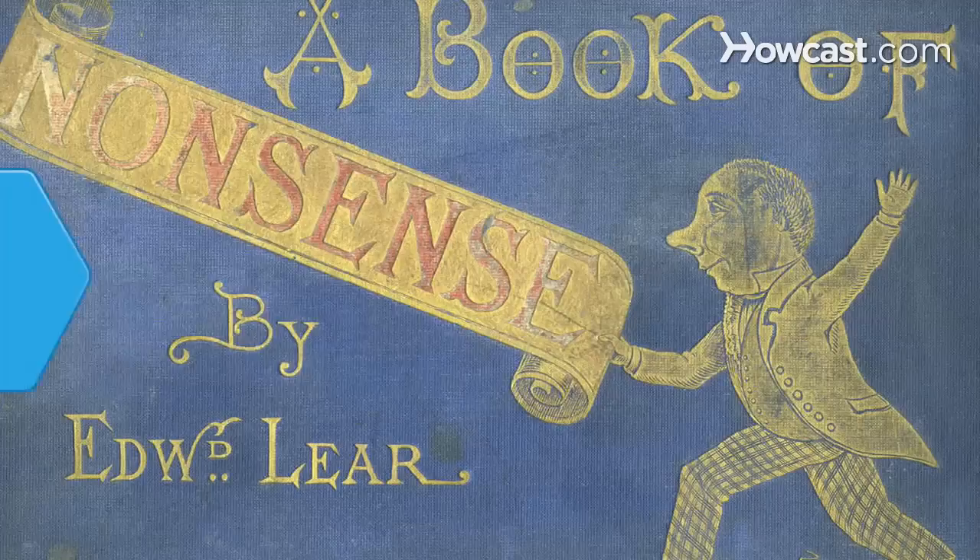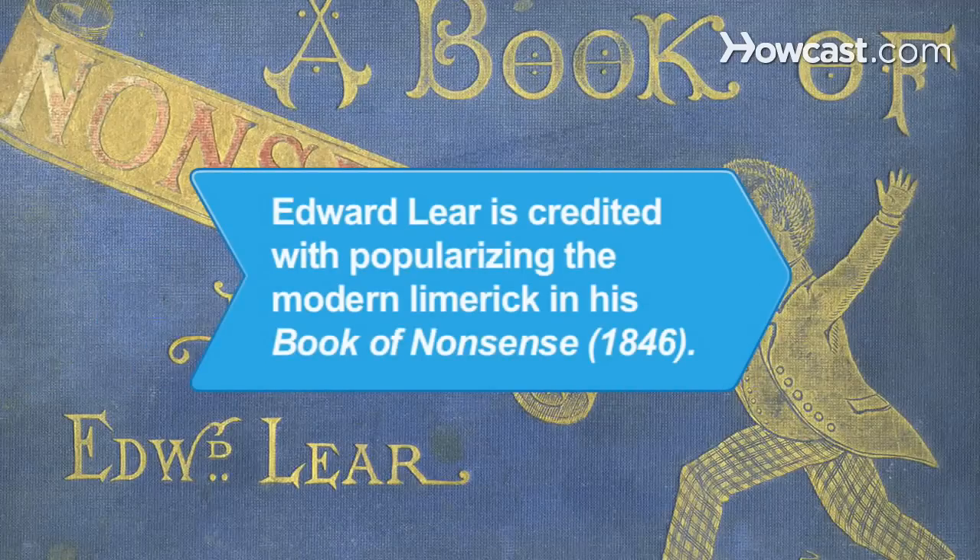Step 7. Read aloud to an audience and enjoy the feedback. Did you know? Although collections of limericks date back to 1820, Edward Lear is often credited with popularizing the modern limerick in his Book of Nonsense, first published in 1846.